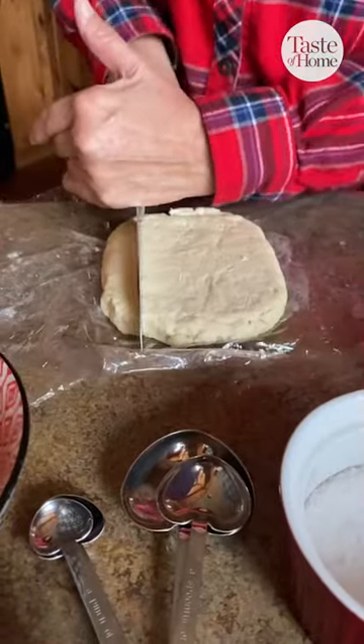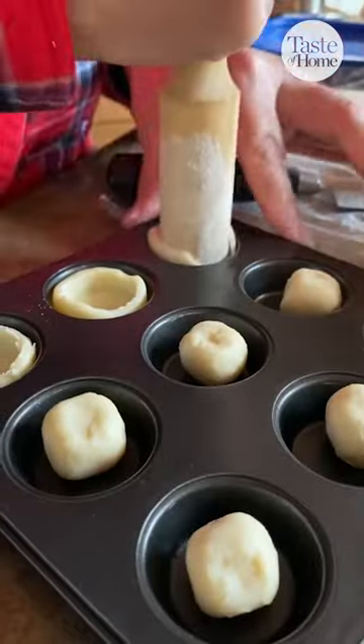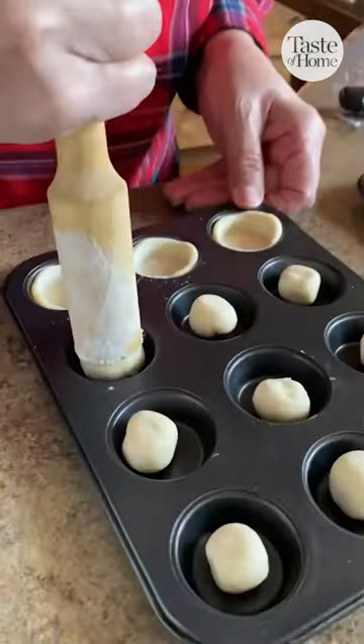After they chilled, mom cut them into one inch cubes and we rolled them into balls and put them in the mini muffin cups, then used this tamper to press them down. You could also use your finger — it doesn't have to be very complicated, this just made it a little bit easier.